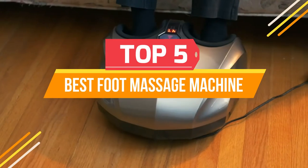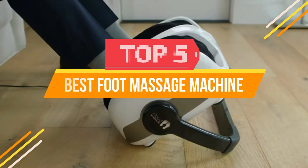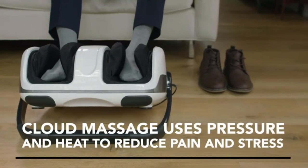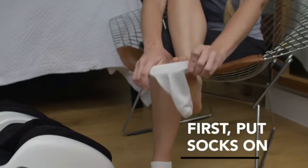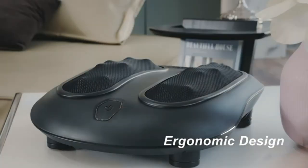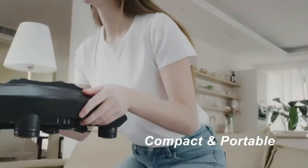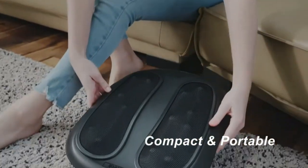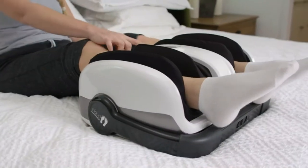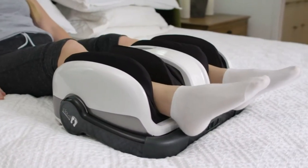There are many foot massage machines on the market today, but not all of them are suitable for every person. We'll take a look at some of the best foot massage machines available and how they can help you to improve your user experience. If you're interested in learning more about any of these foot massage machines, please watch the full video to the end, because in this video we will deeply discuss every detail of the standard foot massage machines out there in the market.